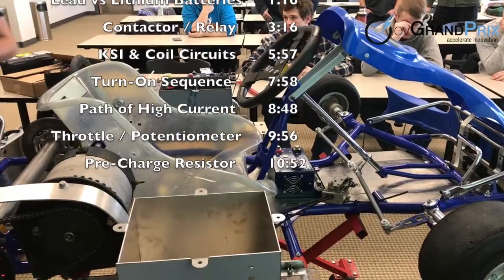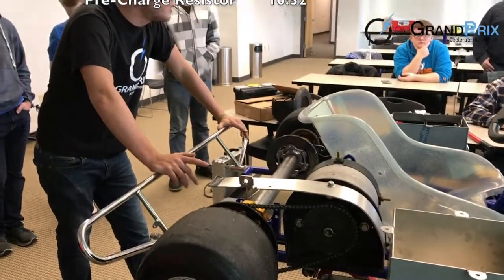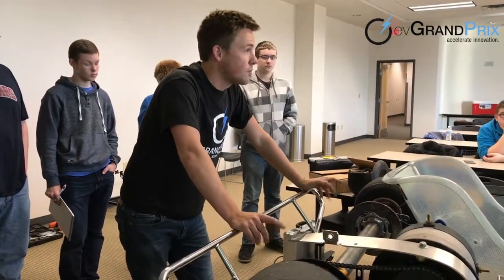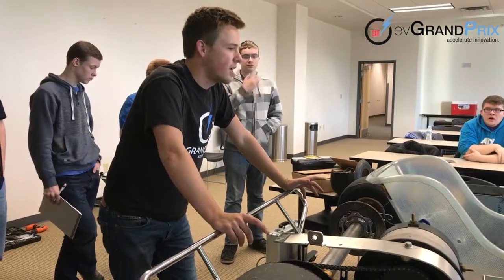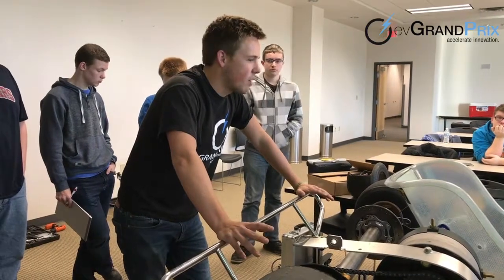I'll get to teach you guys about an electric powertrain. I didn't tell you my history — I did these in college. I was really lucky. I started doing this in high school when someone older than me built one. That was before EV Grand Prix even started in 2010. When I went to college, EV Grand Prix had just started, and I got to learn from guys who'd already built one. So they taught me everything about EVs.